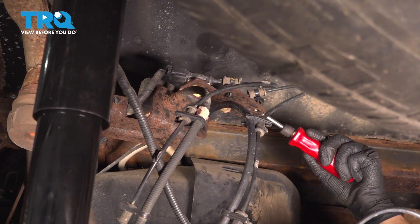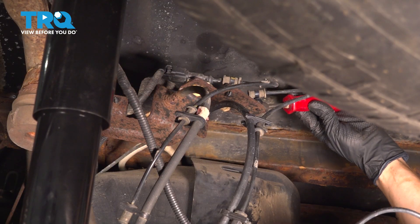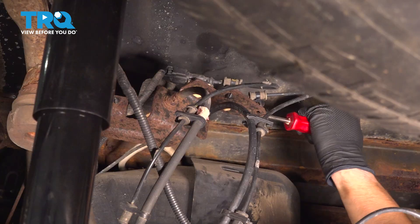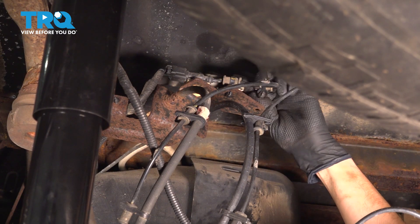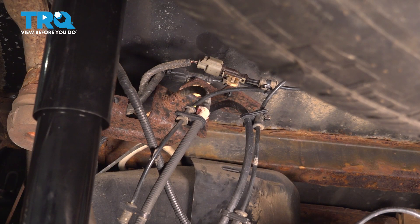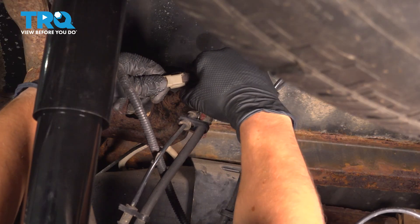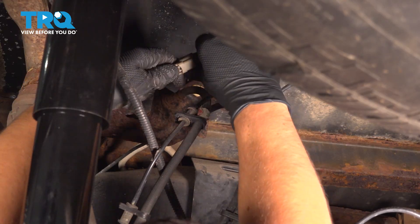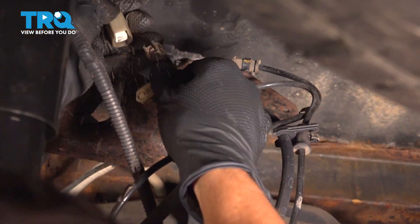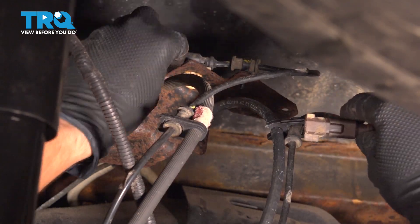Not just this one, but also this one. With that popped out, we can flip it over and we can better see the connector to disconnect. Press on that tab and pull the connector out. A lot of times they will be stuck just due to sand buildup. Shake that connector off and get all the sand out of it.